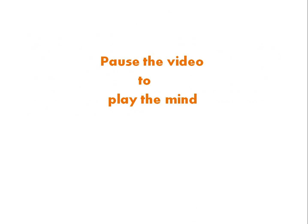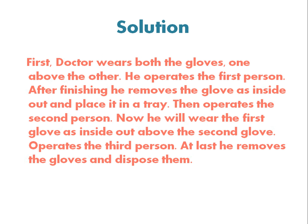Pause the video to think about it. The solution is: initially the doctor wears both gloves, one above the other. He operates on the first person. After finishing, he removes the outer glove inside-out and places it in a tray. Then he operates on the second person wearing just the inner glove.